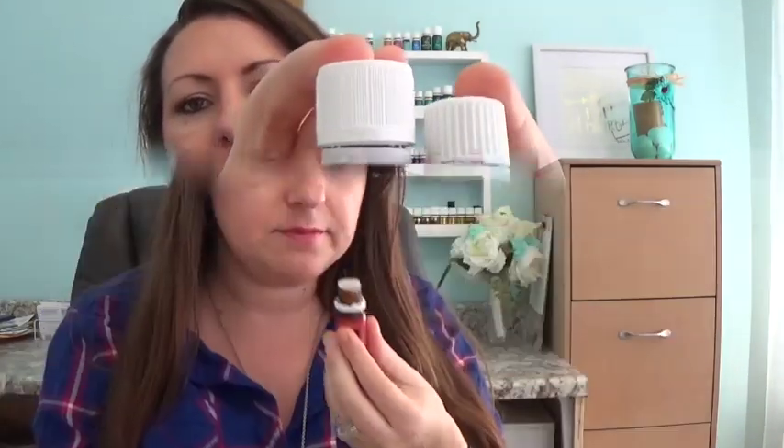Coriander — this has been on my wish list for a long time. This is a 5ml bottle, so here's the size difference: 15ml and 5ml. Ooh, that's bright. I think I'm going to apply some of that right here. I like coriander. I made sure not to put on any oils this morning so I didn't conflict with the new ones I was receiving today.